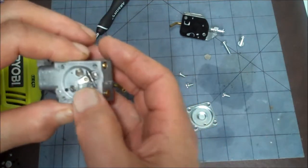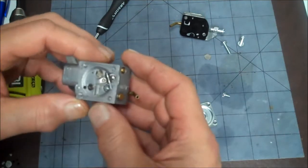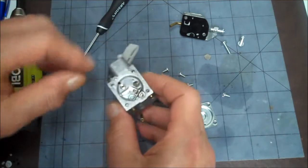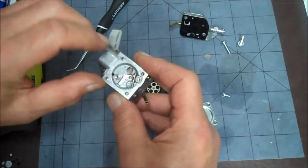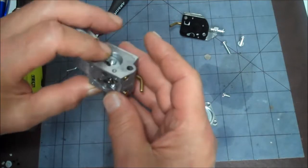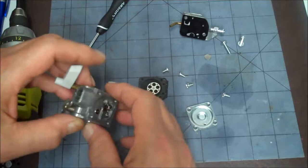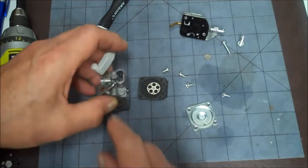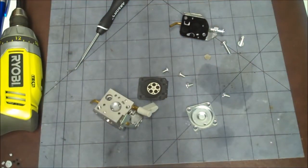In the meantime, we're going to blow out all these holes with carburetor cleaner — all the little holes — make sure everything's clean. Then we're going to check these needle valves, see how far out they are, and then put it all back together.